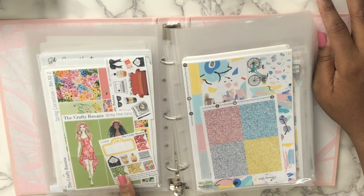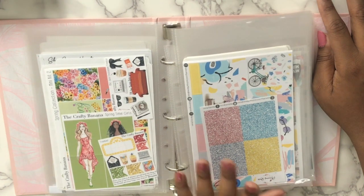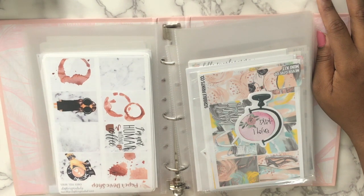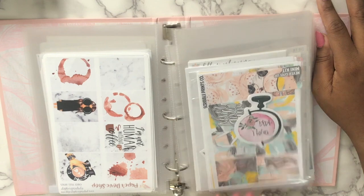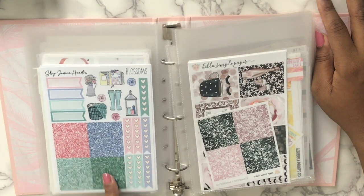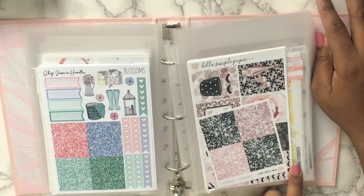This is my first kit ever — from The Crafty Banana, bought in a PVC sale. Then I got this one from Planning Roses, bought from a destash group. This is also from a destash — this is from a pivotal shop. This is Scorpions Code 'Never Give Up' mini kit. This is Shop Jessica Hartz 'Blossom,' also bought from a destash. This is from Hello Simple Paper.